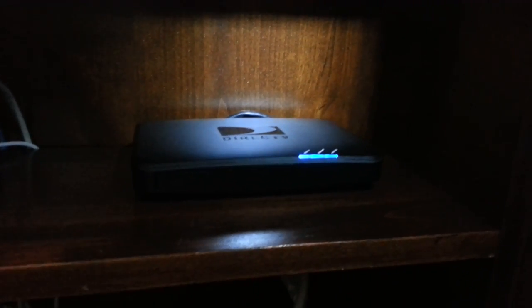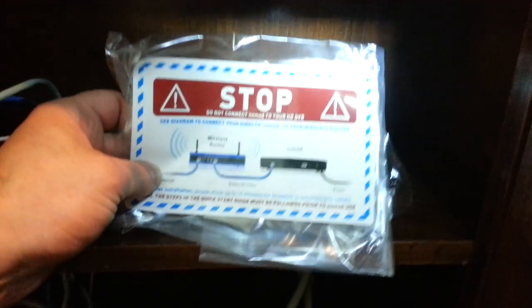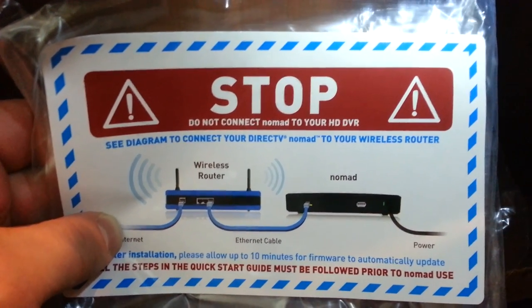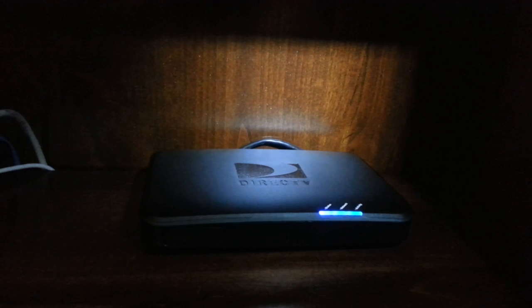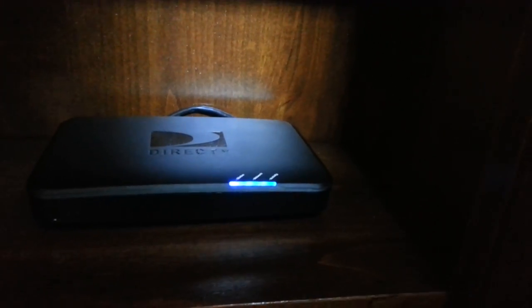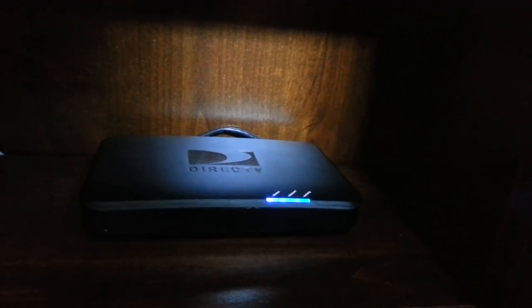The GenieGo itself is not a wireless device — it uses the home router to broadcast its signal, so you must have a hard wire between them. There's some confusion about this, because when you unpack the unit it's very specific: do not connect the Nomad to your HD DVR. Once you have the two connected, it's not unusual for the GenieGo to spend about 10 minutes updating its software. After that, three little blue lights come on to tell you it's basically ready to go.